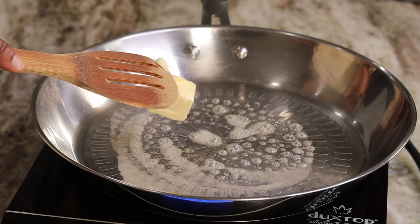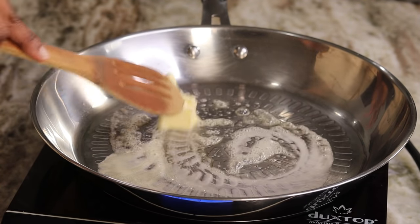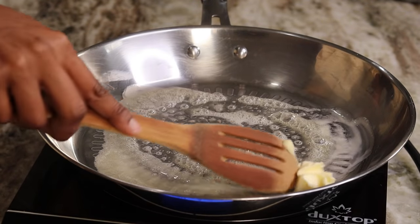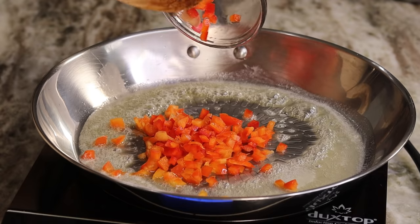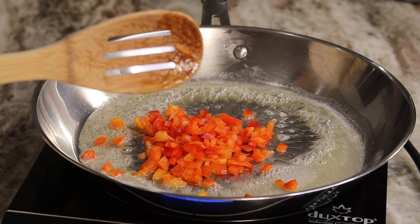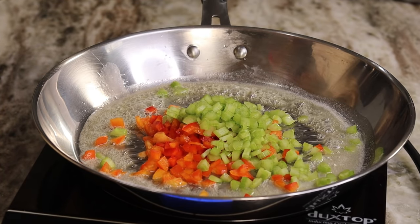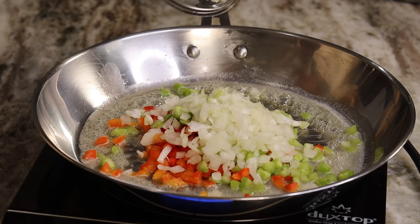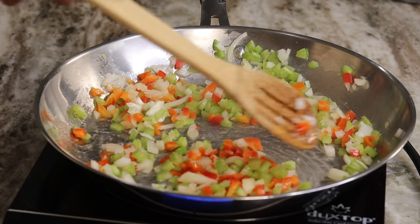To a skillet I'm going to add two tablespoons of butter and allow that to melt. Once melted, I'm going in with some red bell peppers, celery, and onions. I'm going to sauté these until they're nice and soft and translucent.